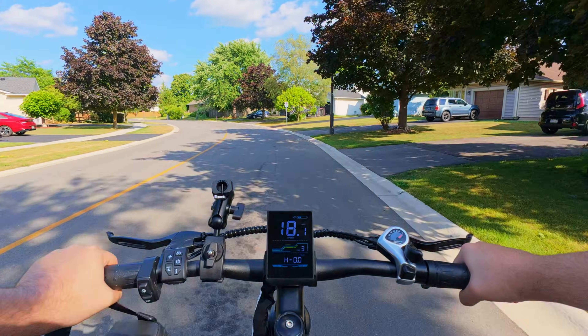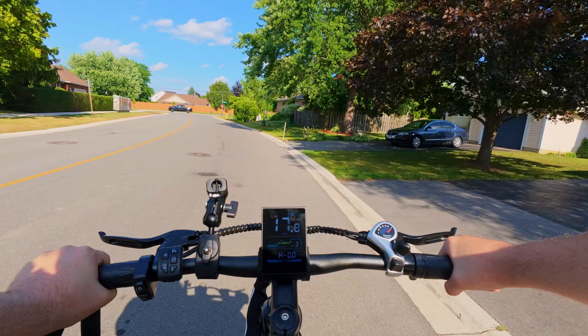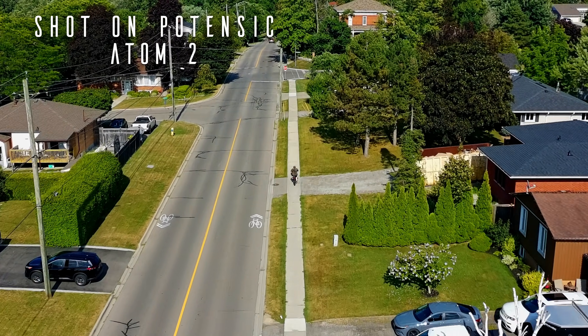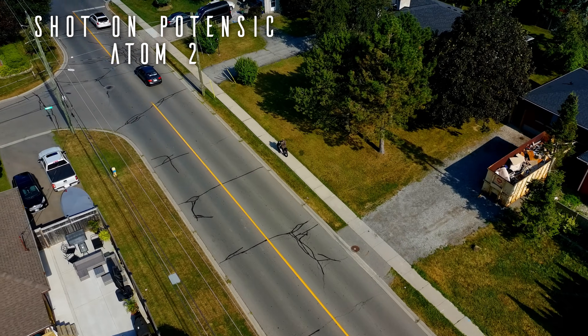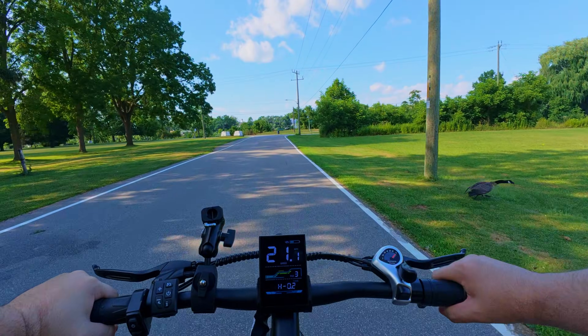We're on our way to go test out the new update to the Potensic Atom 2 drone. I think the update was last week, and I'm just getting around to testing it out. It's good to see Potensic still updating their drones and putting some good features into them.